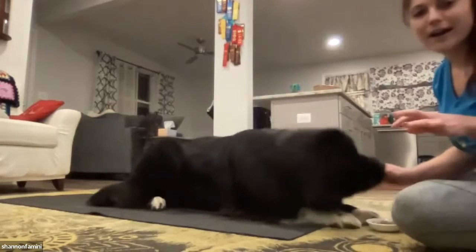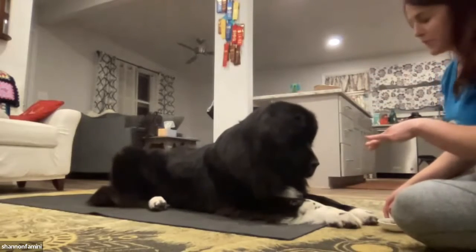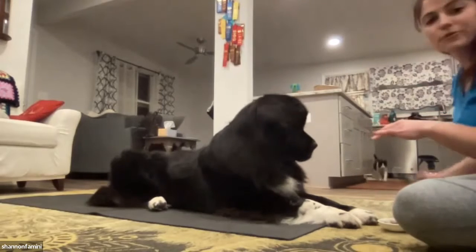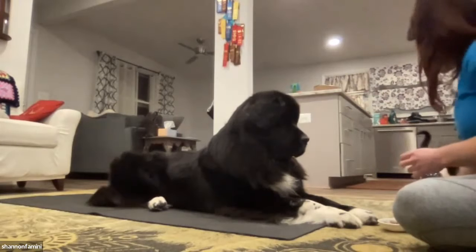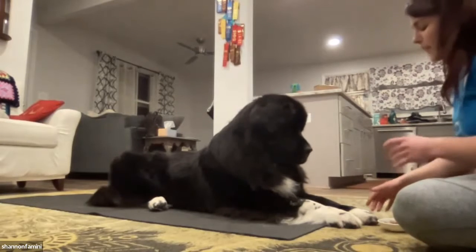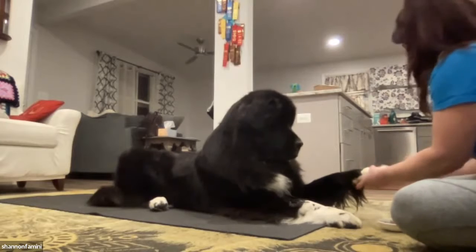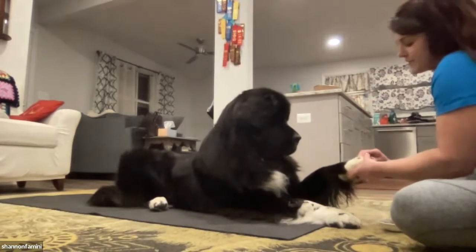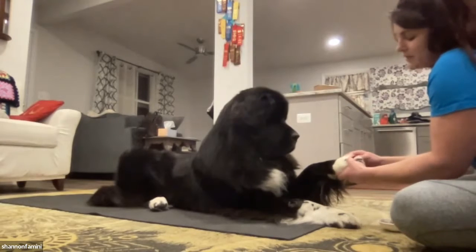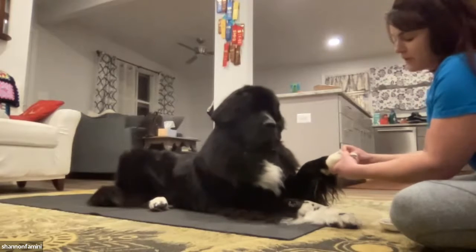So I feed when she lays down. I'm a right-hander, so I Dremel with my right hand. I pick up the foot with my left hand, I have the Dremel in my right hand, and I use my left hand to push the hair back and Dremel in front of the foot.